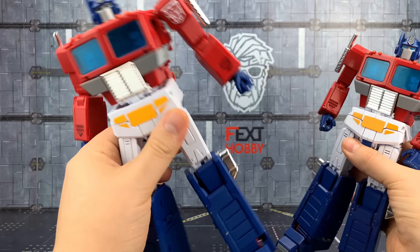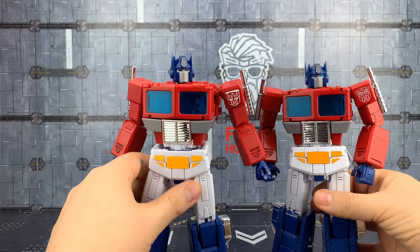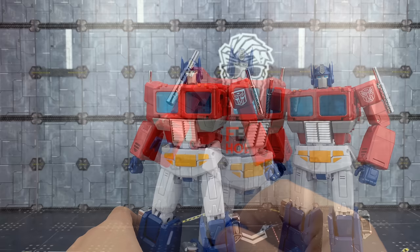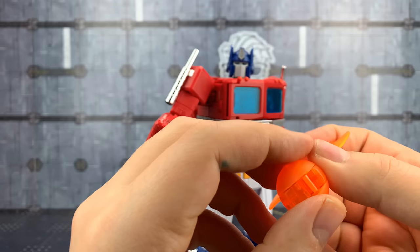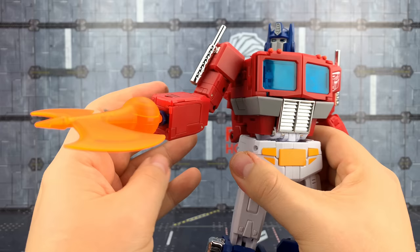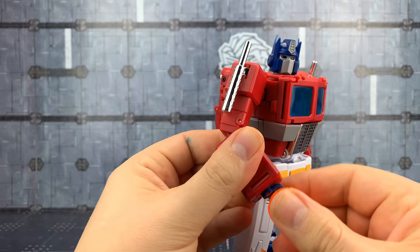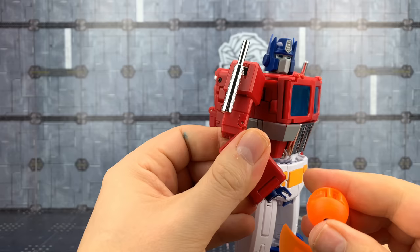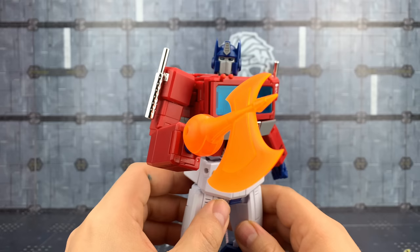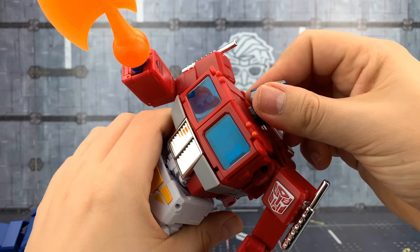Obviously we're missing that sheen the MP44 offers. We can slide the fists off and attach the energon axe — I really like how that attaches. The wrist joints are really stiff, but I don't think there's any fear of anything breaking; it still feels like a remarkably solid piece. The heads are ball-mounted, so you just apply a little bit of pressure to pop them off, and then we can bring in the Starscream head, which has a painted head.